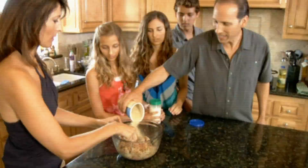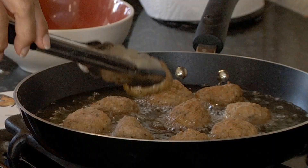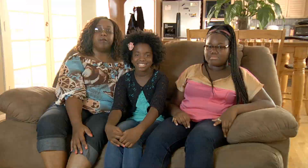Each week, two chefs will battle it out in the kitchen to rehab one family's unhealthy dish. Our Nana's meatball recipe has been in our family for generations, but it's really unhealthy.